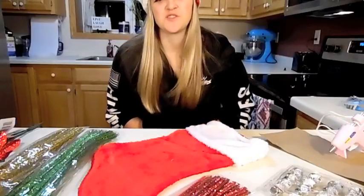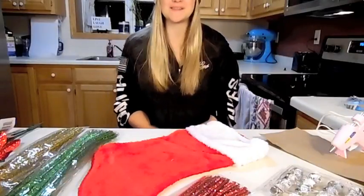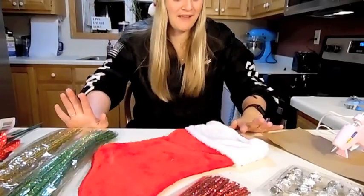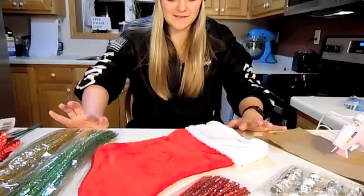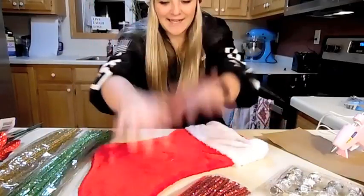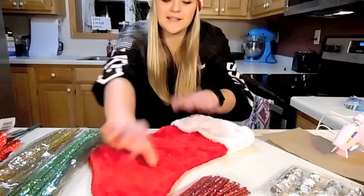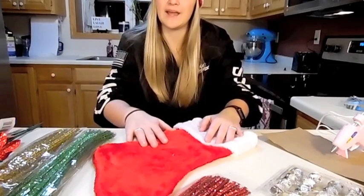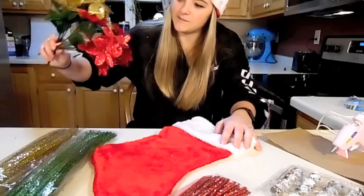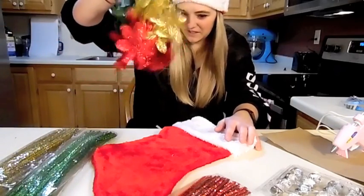Merry Christmas! Nothing says Christmas quite like things made with copious amounts of hot glue, so that is what I'm doing right now. We don't have any stockings in this house, and I just think that's a little weird. Christmas is like a week away and we're not ready for it, so I decided I'm going to make personalized stockings for everyone in our house, and we're going to do that with these pipe cleaners, my hot glue gun, and these poinsettias that seem to be just raining glitter.